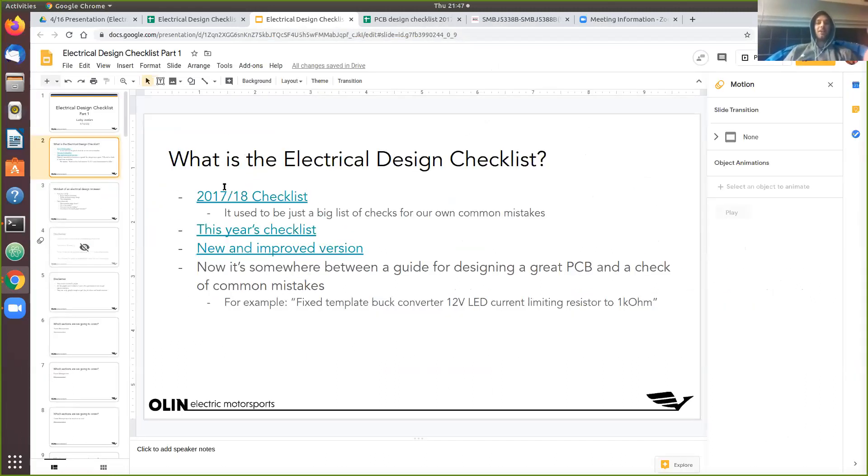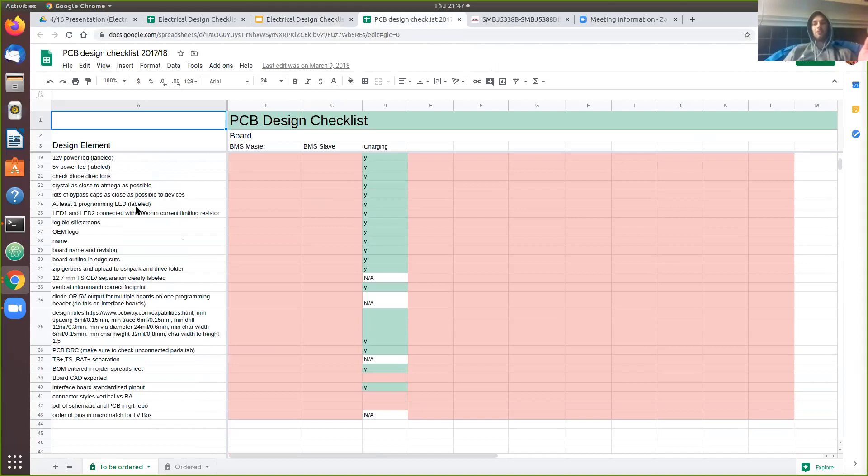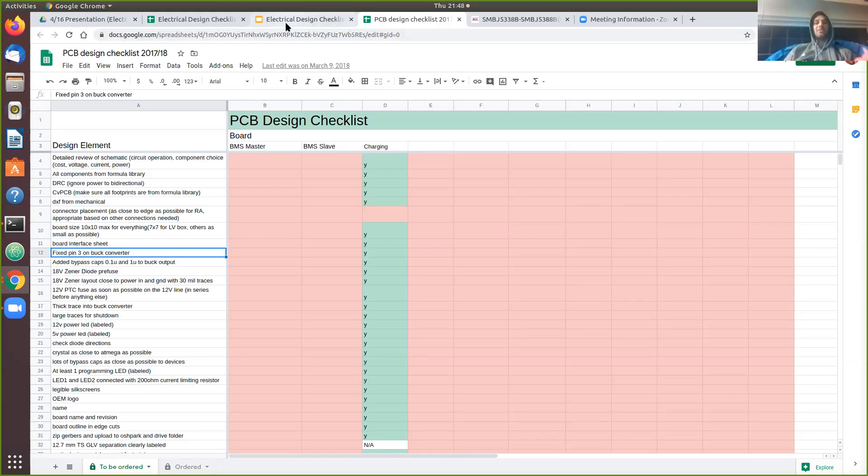I'm going to get out of the presentation really quick and show you the old checklist from when I was a sophomore. This is what it used to look like. You might have seen the one from this year if your sub-team lead went through it with you when they were checking your PCB, schematic, or layout. It was basically a list of things we had made mistakes on in the past — like 'do the design rule check,' the little ladybug thing in PCAD that we would forget to run. Another example: 'fix pin 3 on buck converter' — that year I messed up pin 3, so we had to double-check it on every schematic.